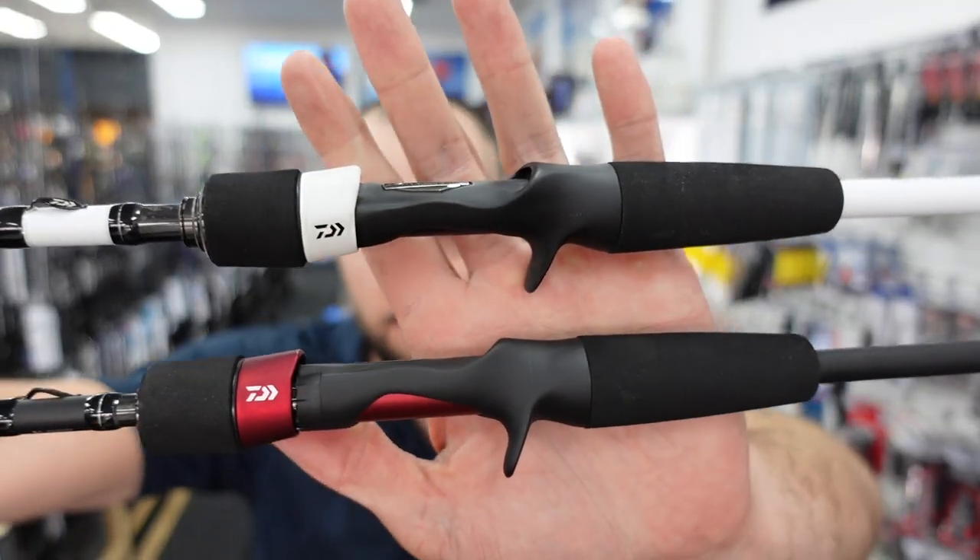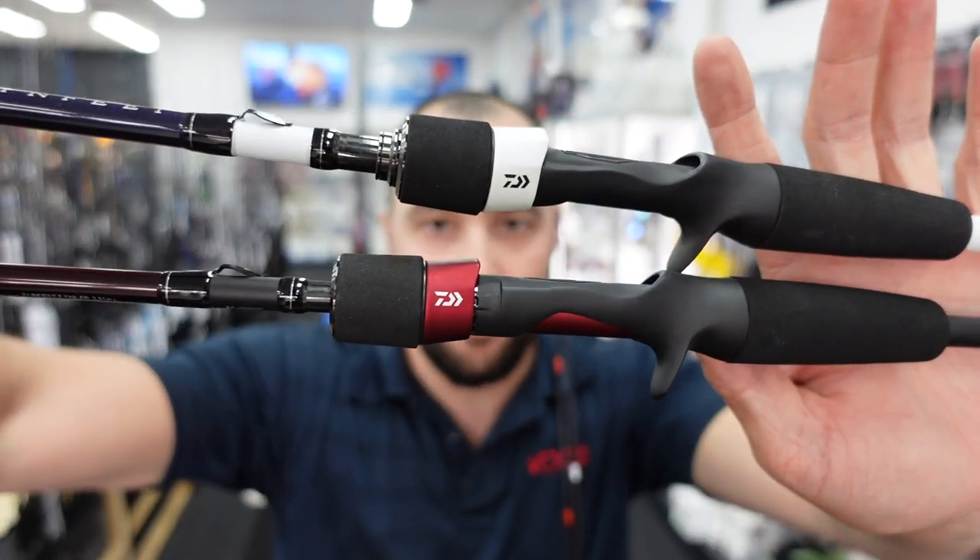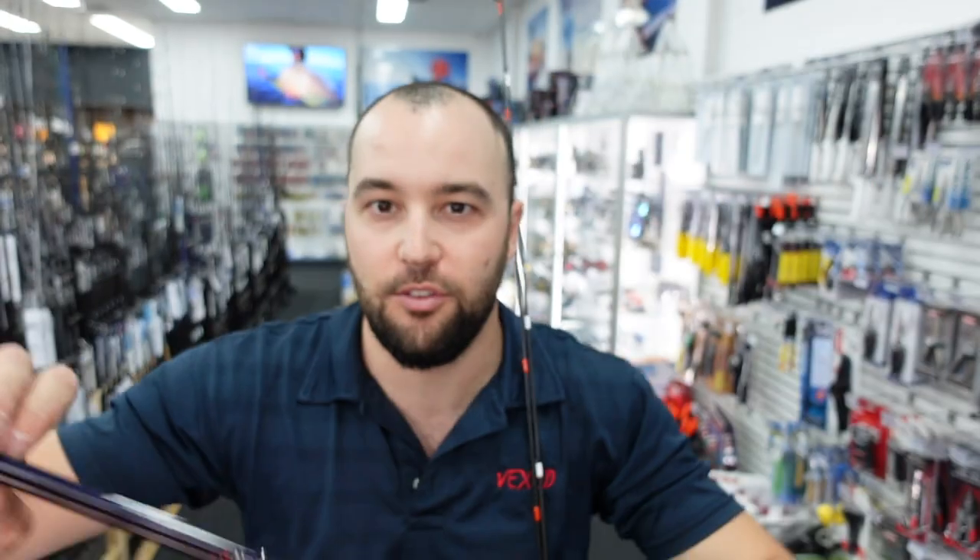We've just received these at both stores. If you want to get into light tackle baitcast fishing, we've got a couple of options. We do have the Z models as well — we've got the fast and the slow action. The white is the slow action and the red models are the fast actions. They've just landed and they're in store now.